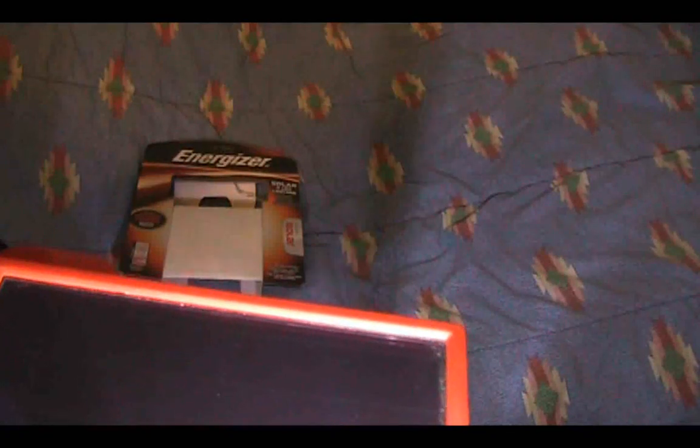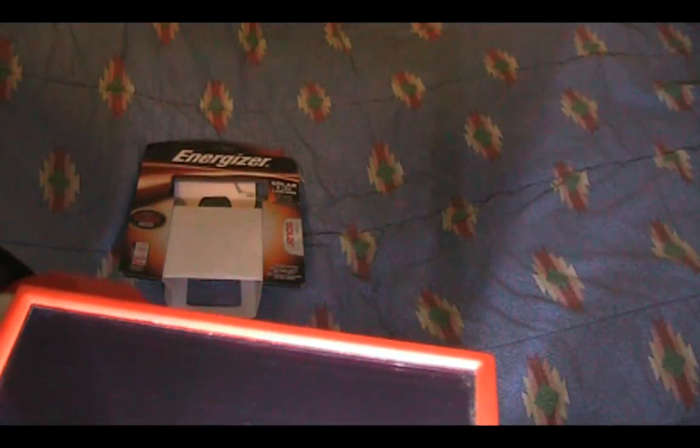Another great thing about it is since it's so efficient, you can leave this in your window — either in your car or at your house — and it will maintain the charge on the battery. If you tried that with a crystalline solar cell, most likely it would not charge because it needs maximum sunlight. This amorphous solar technology does not have that limitation, so I'm pretty glad they used it.